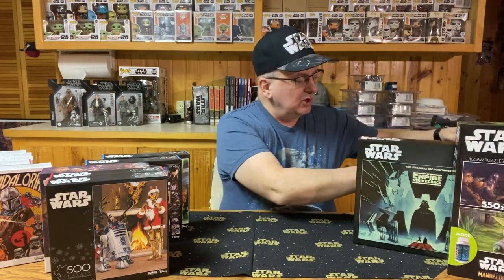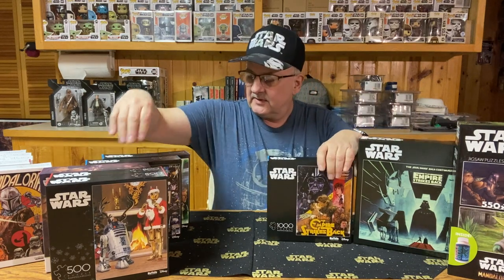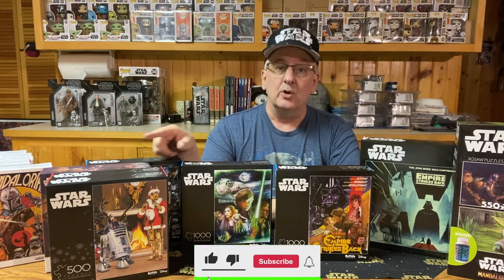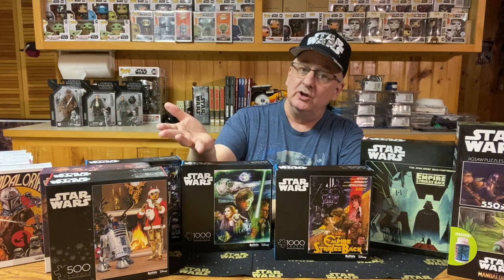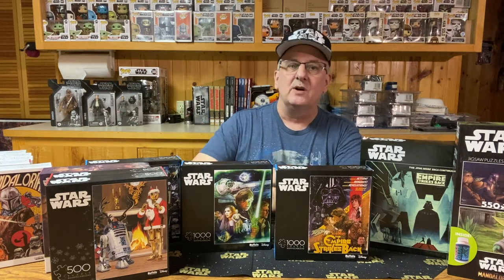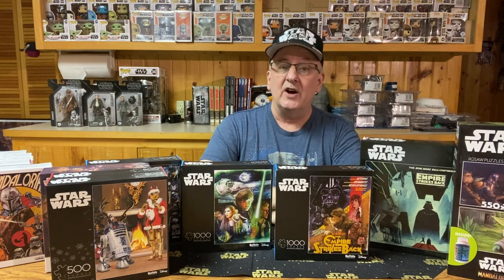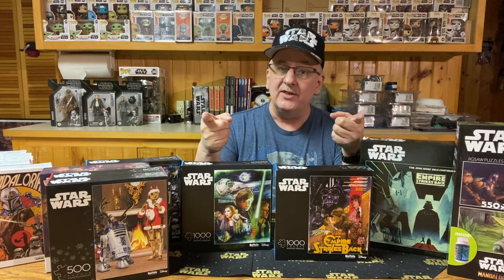So there we have it — some really nice puzzles. I think the artwork on these is fantastic. Buffalo, you did a good job with these, at least for those of us who do like puzzles. Before we end it, just want to remind you to like the video, share it with your friends, leave a comment — tell me which puzzle do you like the best, and do you even collect puzzles? Hit that subscribe button and notifications bell so you're notified when new videos come out. Until next time, may the force be with you and keep collecting!